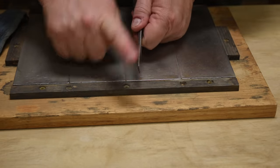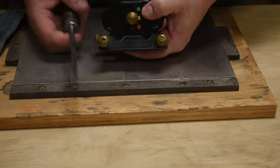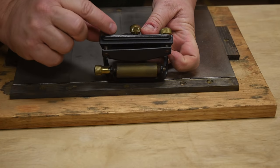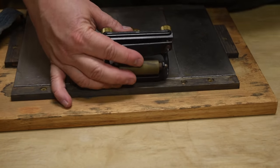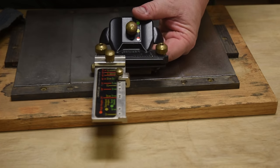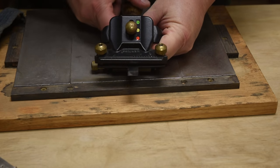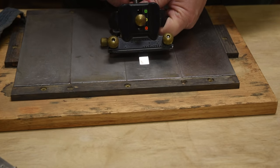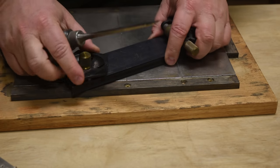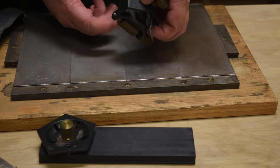We have coarse, medium, fine, and super super fine stones. You also need to be able to establish the angle you want. There are a lot of different jigs out there — the Veritas one has a roller on the bottom and you can place the chisel in it and tighten it up. The downside is it takes so long with all the little settings. Another version has a twist thing to set different angles.